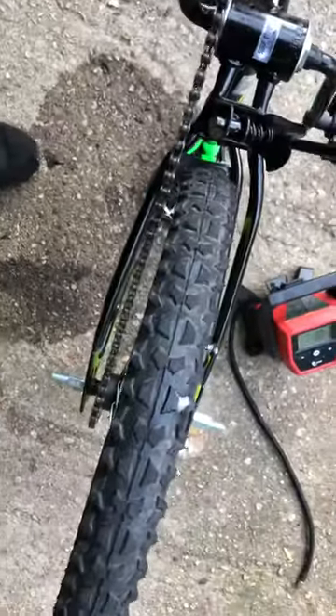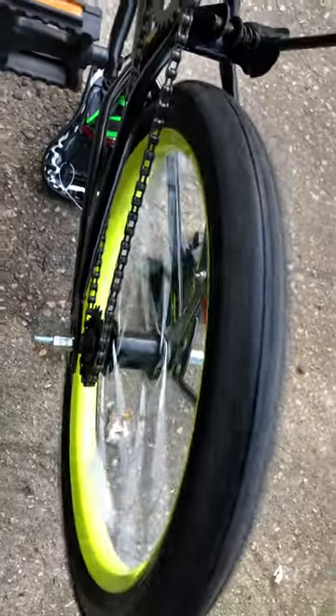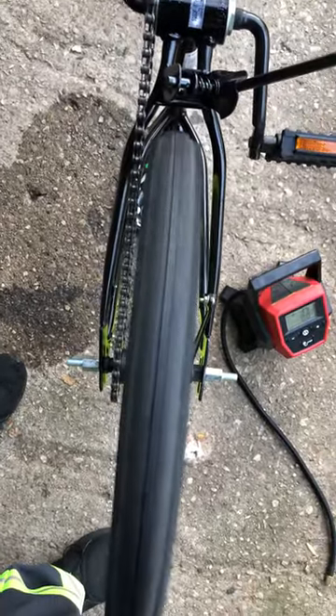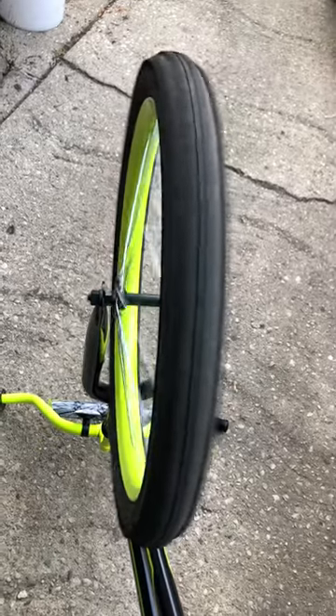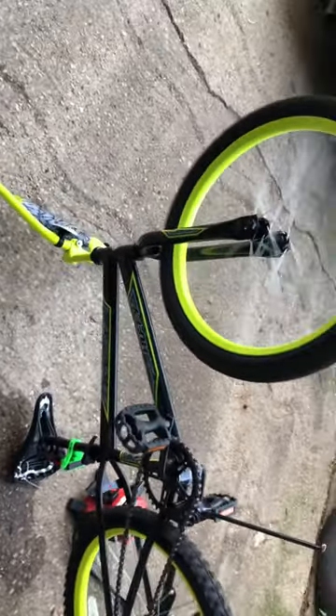I hope somebody can help me out. I already put the soap in the tire and the wheel is wobbly. I don't know if the problem is the wheels or the tires — even the front tire wobbles. The bike is brand new, it's a Hoppy bike, 20 inches.